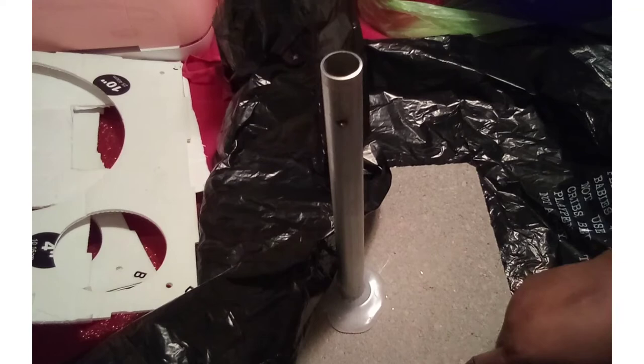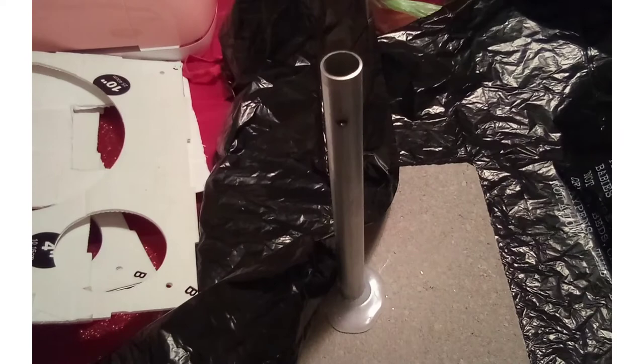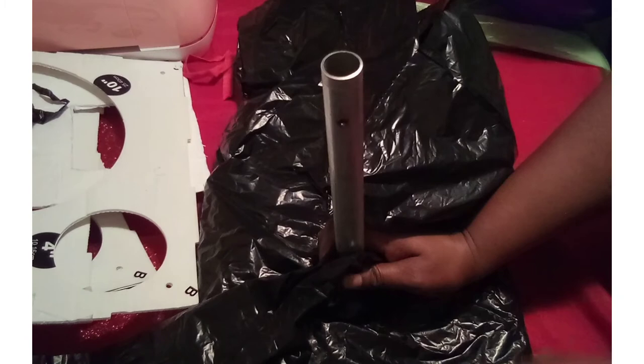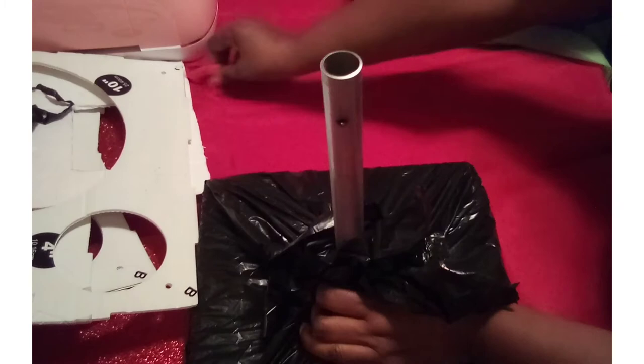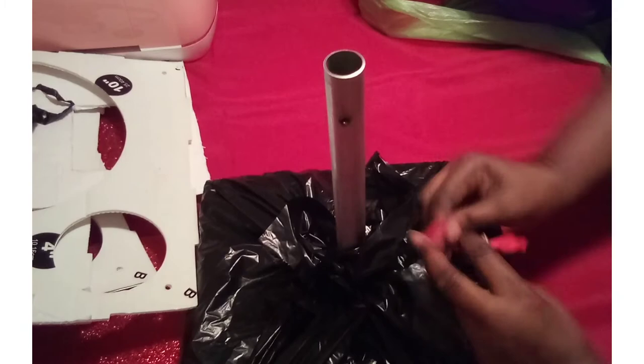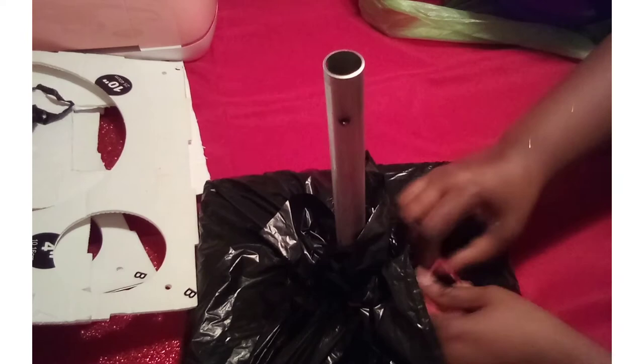Now we're going to cover our base. If you don't know how to make the base, it was in our very first video on how to build heavy base frames and poles. You can either wrap your base with a plastic tablecloth matching your pole colors, or you can use a plastic trash bag. I'm just wrapping it here and taking a piece of scrap 260, wrapping it around two or three times and tying it off.